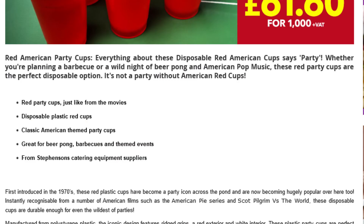Red American Party Cups. Everything about these disposable Red American Cups says 'Party!' Whether you're planning a barbecue or a wild night of beer pong and American pop music, these Red Party Cups are the perfect disposable option. It's not a party without American Red Cups — Red Party Cups, just like from the movies.